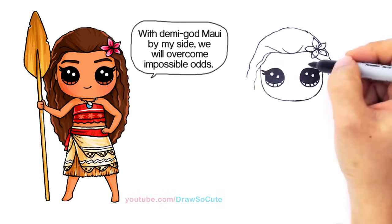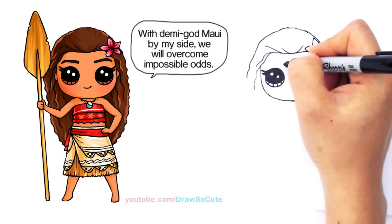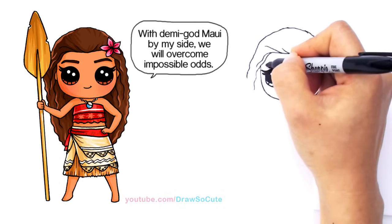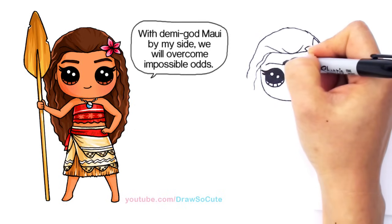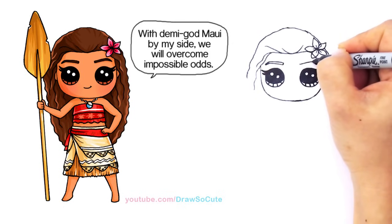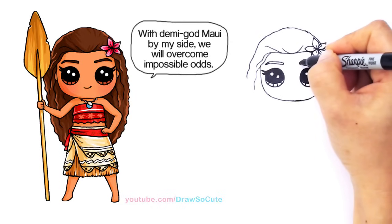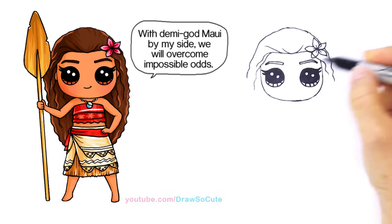And then from there, let's draw her eyebrows. She has really prominent eyebrows, so I'm going to come up right here and draw a curve up, slant down, and come in here and thicken it. Just follow your line. Same thing over here — go up, then down, thicken it, and then come down.